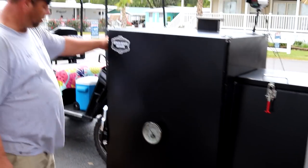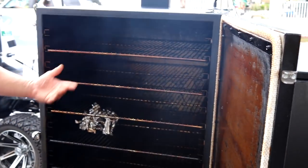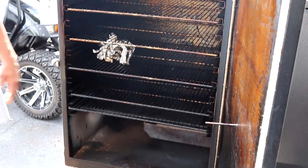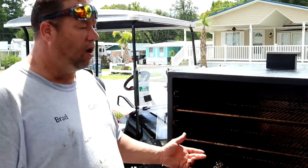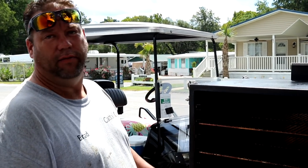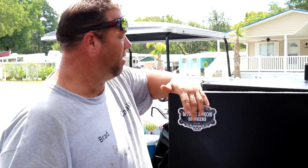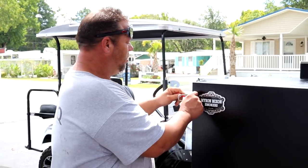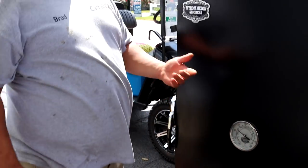This is your smoke chamber. I just pulled some chicken off. I don't have all my racks in, just a few. This thing will hold a whole lot of food. Love this Myron Mixon — it is by far the best smoker I've ever had. It seals tight, it holds heat, it cooks very evenly.